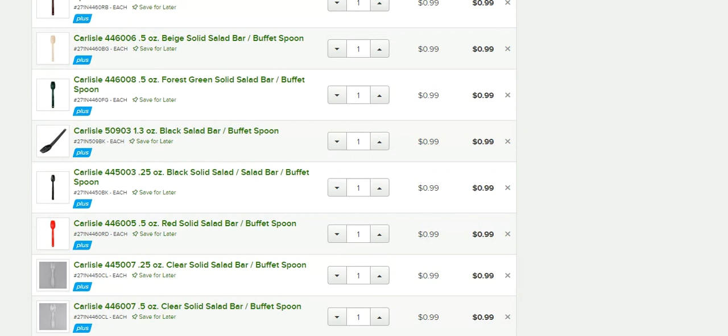This is the Webstaurant website, webstaurant.com. It is a website dedicated to the food business and food industry — every type of thing you can imagine, from restaurants to cafes. They offer a bunch of different supplies and all kinds of good stuff.